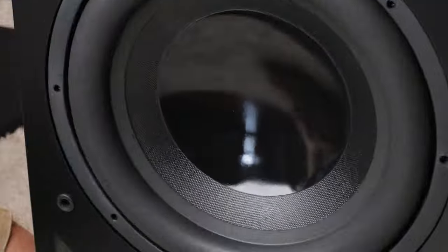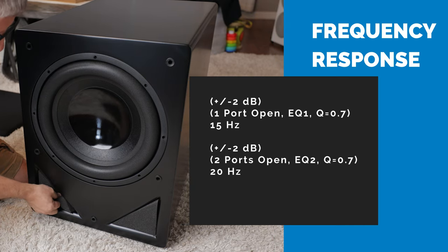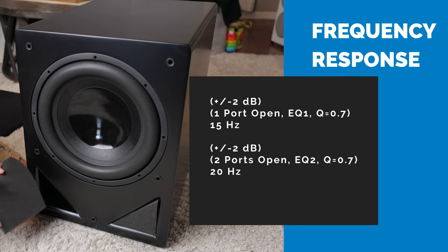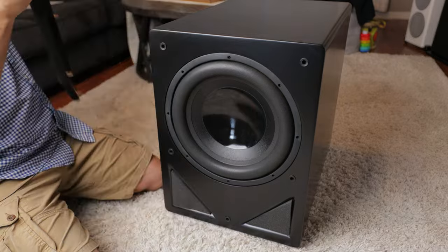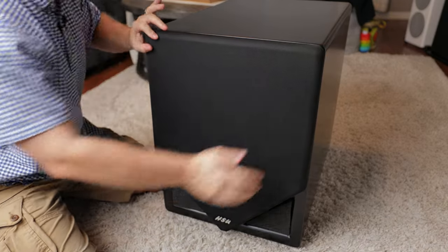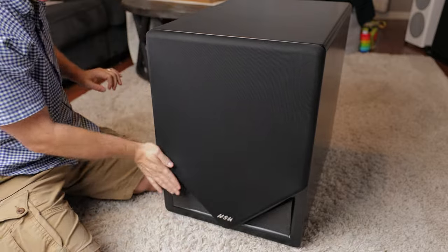Let's get a close up of that. Looking at the front of the unit, we've got a 15 inch woofer. Down here at the bottom, you can see we've got port plugs so you can configure this in different ways depending on your room — whether you want it sealed or ported. For now, we'll go ahead and put the grill back on. This is a pretty stout grill — definitely like that.